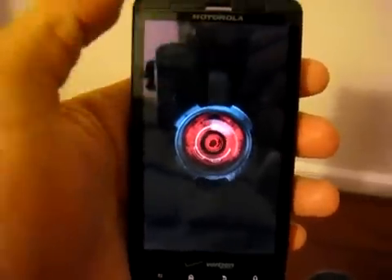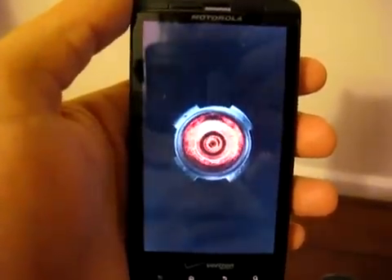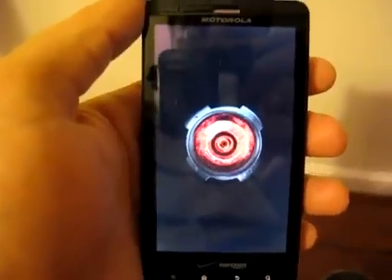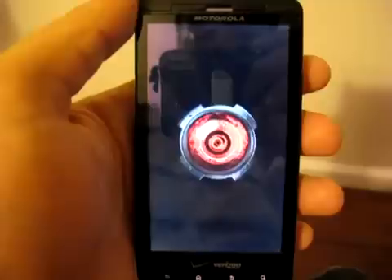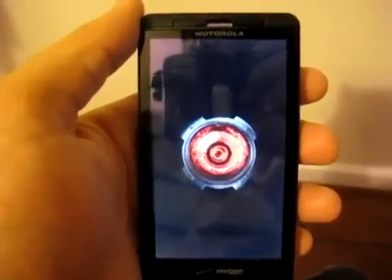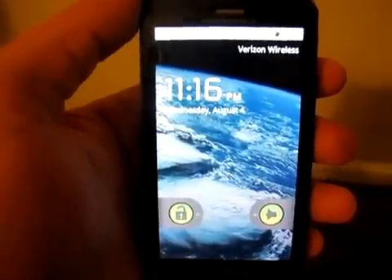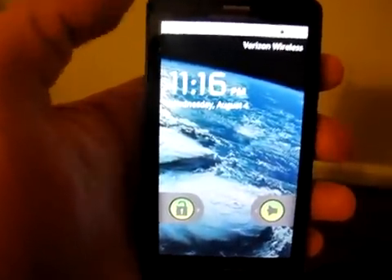The reboot here is actually so the system will recognize the Superuser Permissions application, which is kind of the gatekeeper for root privileges. It's the application that controls what can and can't access root. It's an important application — we really like it. You can see the phone has started back up.